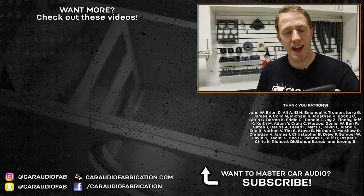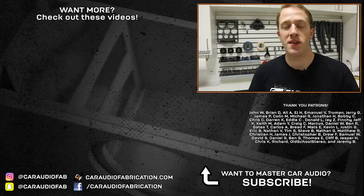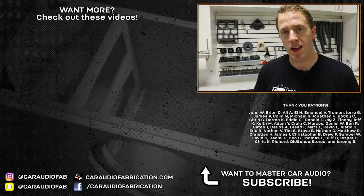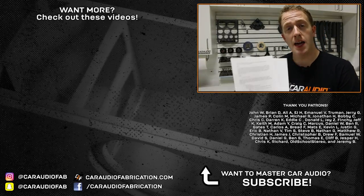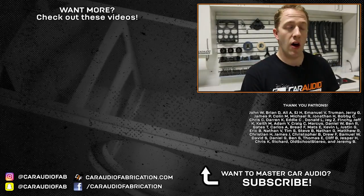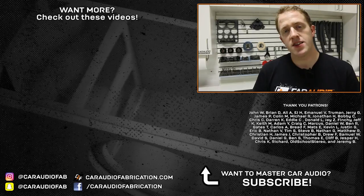I plan to make more low budget tool videos in the future, so if you enjoyed this video and you'd like to see those, be sure to subscribe. A special thanks goes out to John, Brian, Ali, Jerry, EJ, Emmanuel, Truman, James, and Colin, and the rest of the Patreon support team. These guys helped to crowdfund the making of this video — their support helped to get this jigsaw blade set, covered the time for scripting this video, along with all the materials used for showing you guys this process. So huge thanks to them, and thank you for watching.